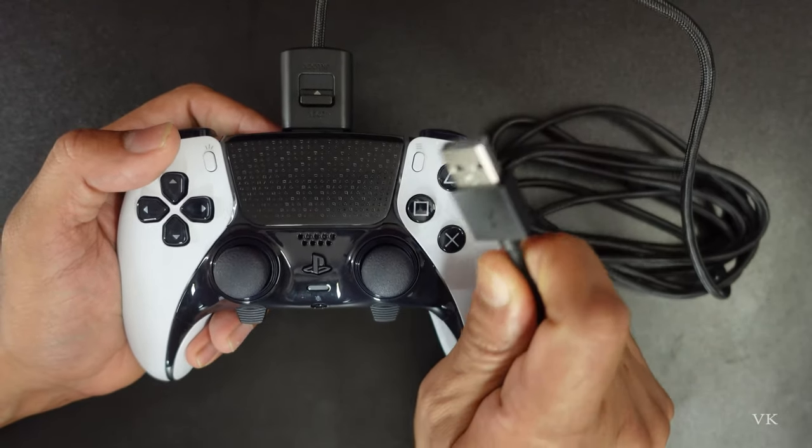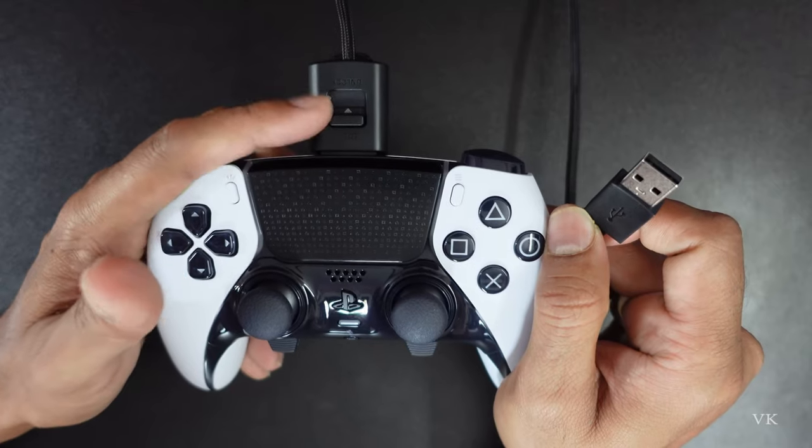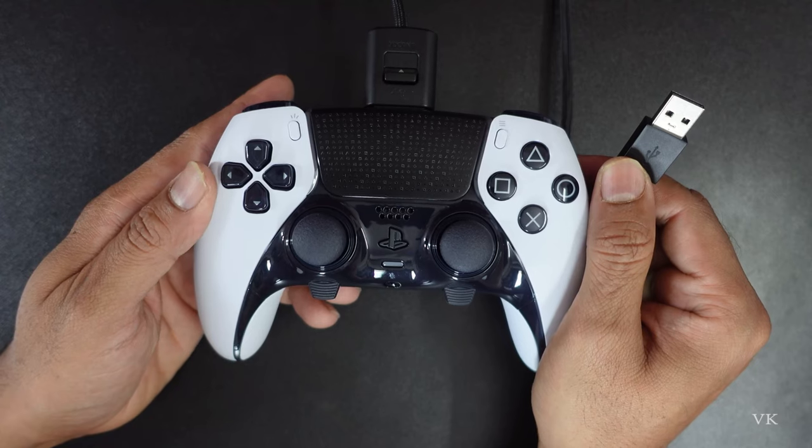So that's it — now you can use this Edge controller with a wire. That's it, friends — this is the way you can connect this housing connector on the Edge controller. I hope these videos are very helpful. Thank you so much for watching, please comment and give feedback.